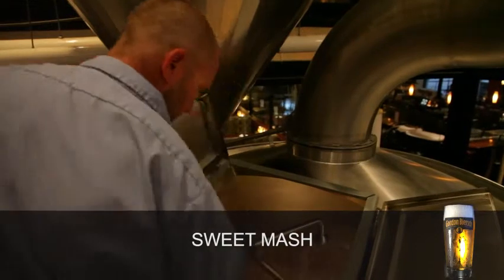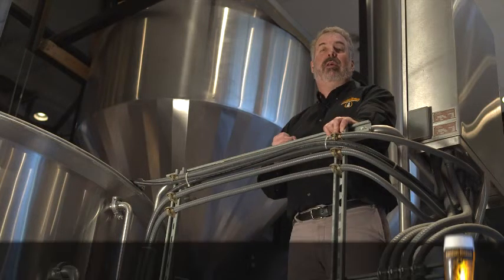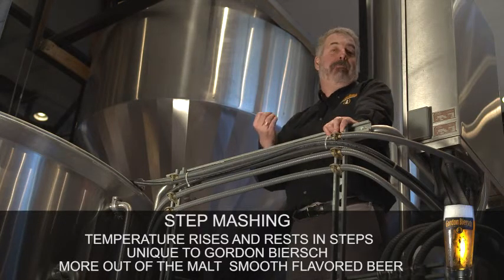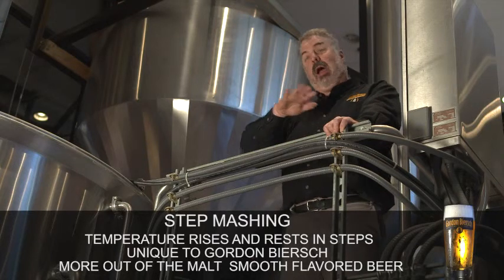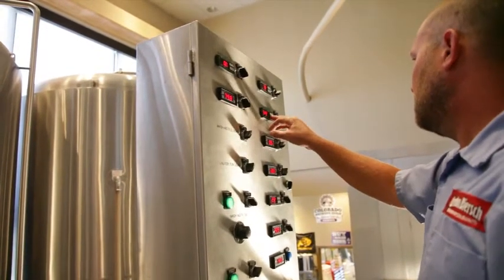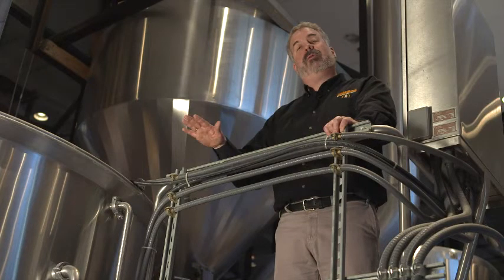It's kind of a porridge-like consistency. What we do here at Gordon Bierce that's a little different is we have the ability to do a series of temperature rises and rests. Each enzyme works better at a different temperature, so rather than go in at one temperature that kind of covers all bases, we're going to be able to customize the mashing process for each enzyme, and that allows us to get more out of the malt and make for a very smooth-flavored beer.